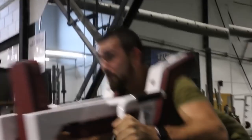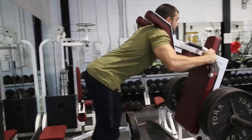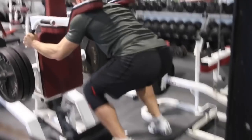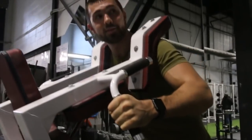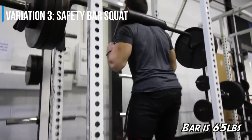Moving on to the hack squat. This isn't something I'd replace the regular barbell back squat with, but more something to add for extra leg volume. If you can't find depth or position properly on the regular squat, highly recommend trying this — it really helps with explosion, you can load on a lot of plates, and it's fantastic for your quads and overall leg development.